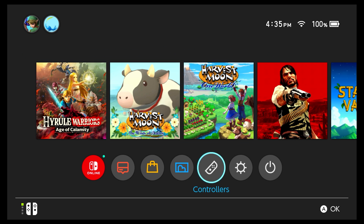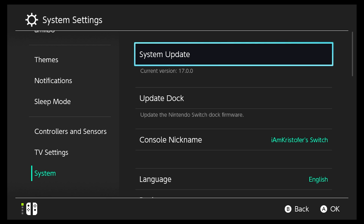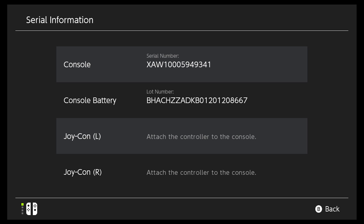First, we're going to begin by going into our System Settings, scrolling down all the way to System, and as you'll see, we're on 17.0. We're going to scroll all the way down to Serial Information. We're going to select that, and where it says Console, we'll see our serial number right next to it. We're going to type that serial number into ismyswitchedpatch.com.